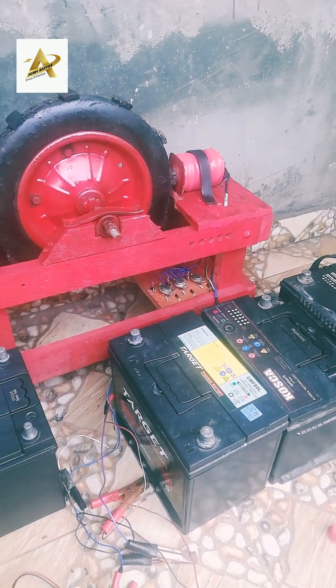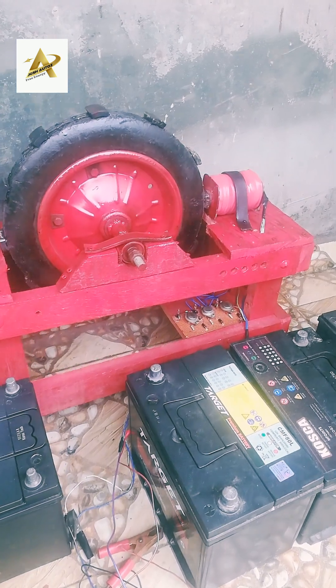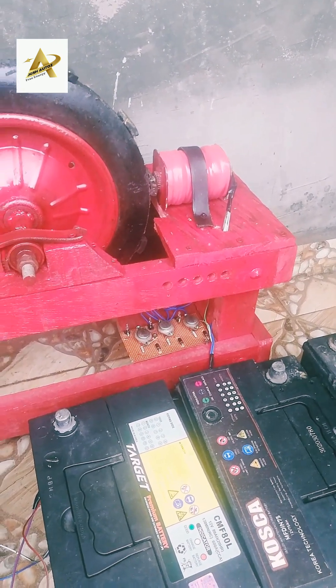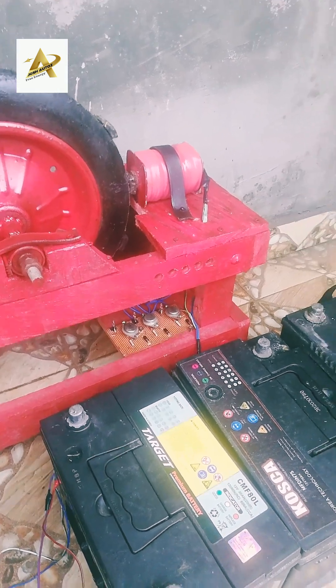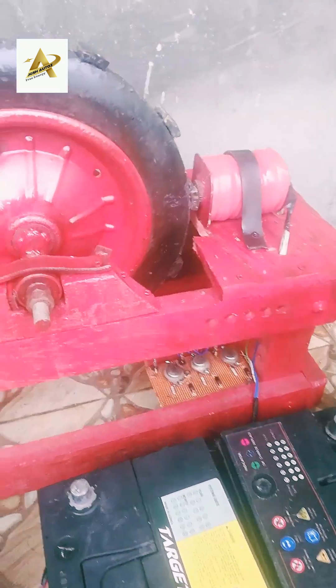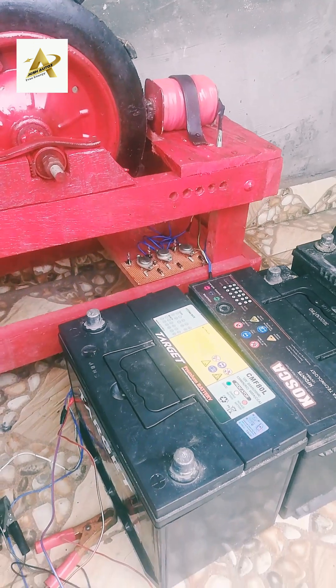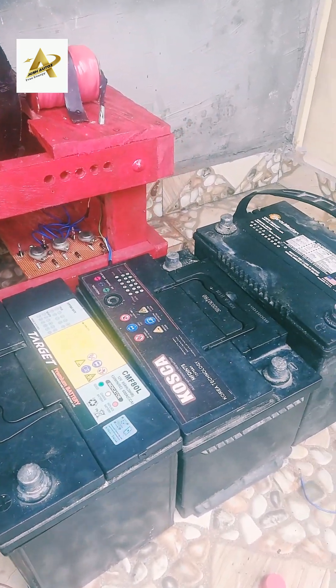Hello everyone. What we have here is a Bedini SG generator. I have three 12-volt 75 amp-hour batteries. For the sake of this video, I discharged all the batteries. The smaller battery is the drive battery, which I will be using to trigger the system to produce a radiant spike to the secondary batteries.